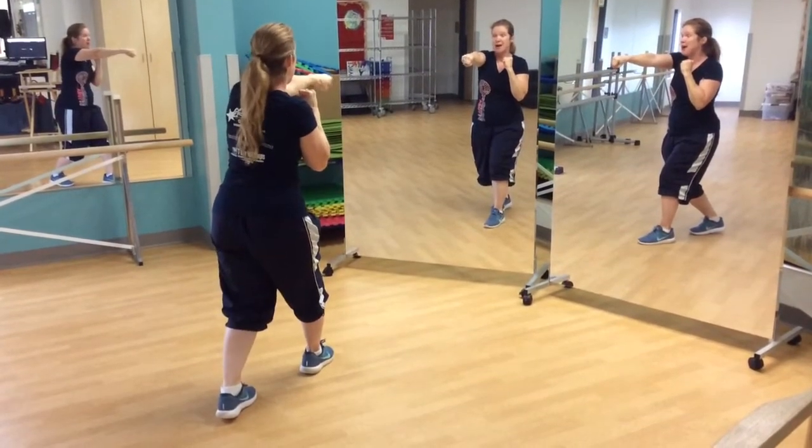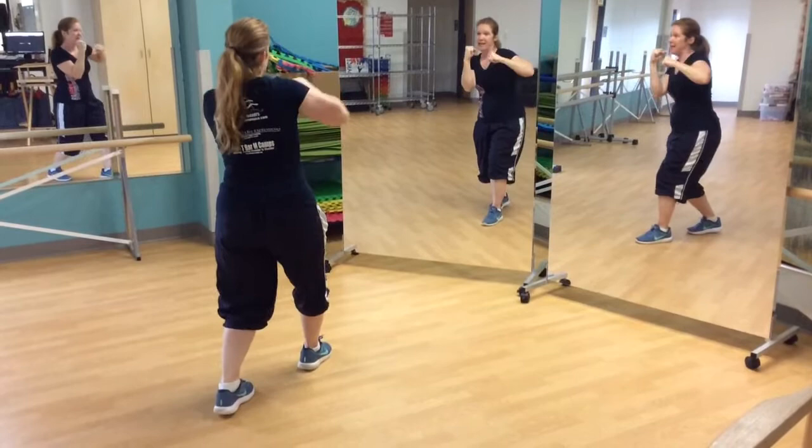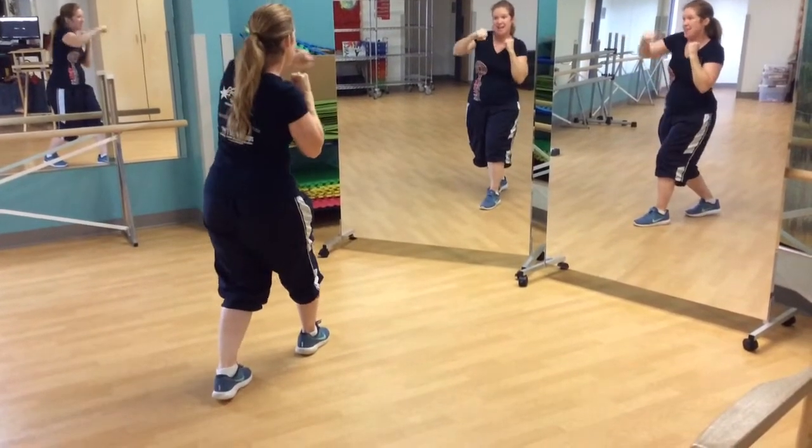They follow that exact same pattern again. 1, 2, 3, 4, 5, 6, 7, 8.